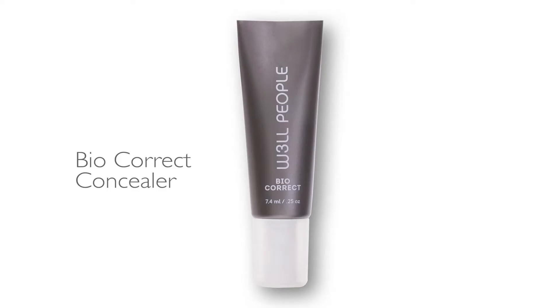That natural transparent finish is going to give you just enough coverage to cover any redness and even out any minor imperfections. Our Biocorrect Concealer is a multitasking concealer — it's going to de-puff, help with hyperpigmentation, and do what we want it to do, which is cover.